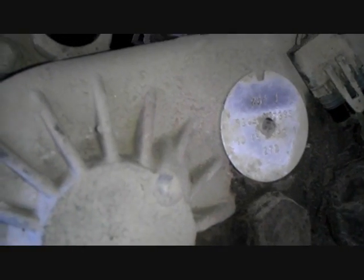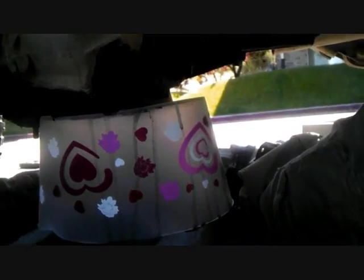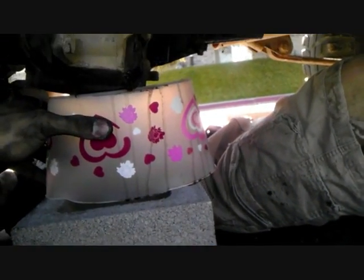Two more things: the way to tell what type of transfer case you have is right here on this tag. Mine is a 231J — J is for Jeep. Also, when you're doing it, make sure you support your transfer case as you lower it down so it doesn't bend anything. We're using a pretty high-tech contraption of a cinder block and a bowl.